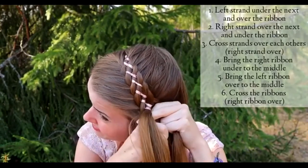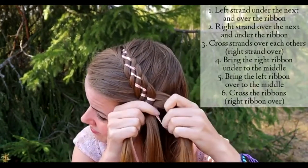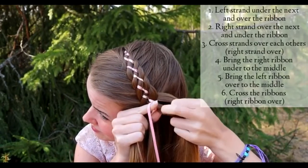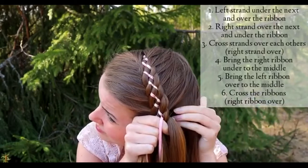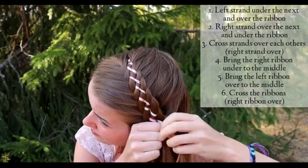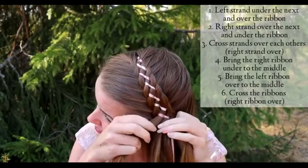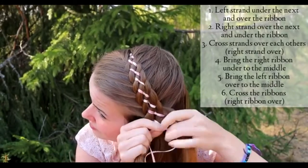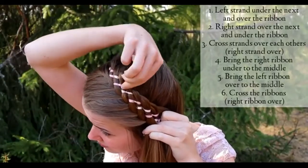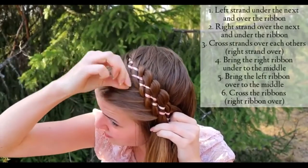Also if you haven't braided multi-strand braids very much, I suggest you take a braid that includes multiple ribbons — ribbons are easier to control than hair strands. This braid includes only four hair strands, so if you can braid with four strands you can create this braid with six strands as well. When you are done braiding, pancake the braid if you like — pinch the stitches between your fingers and pull gently out of the braid.